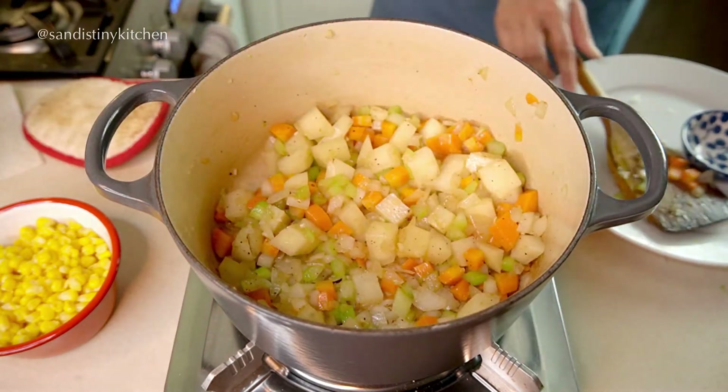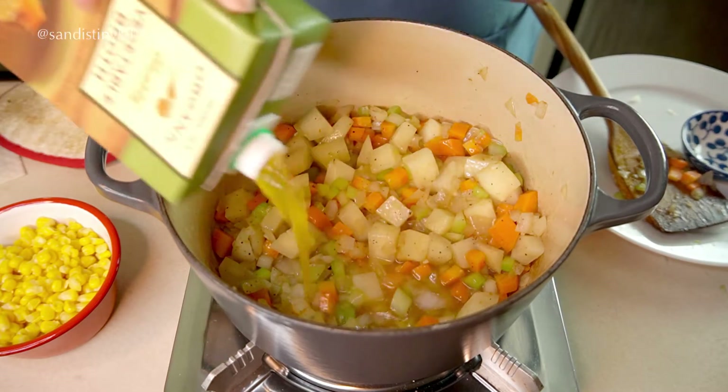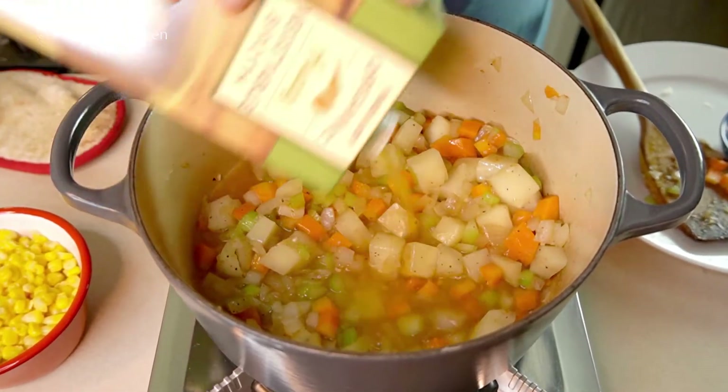Now we are ready to add in the broth. You want to add about two cups — just enough to cover the vegetables.